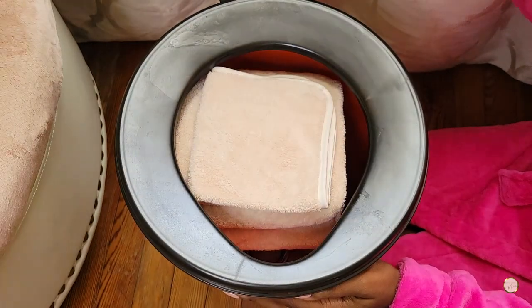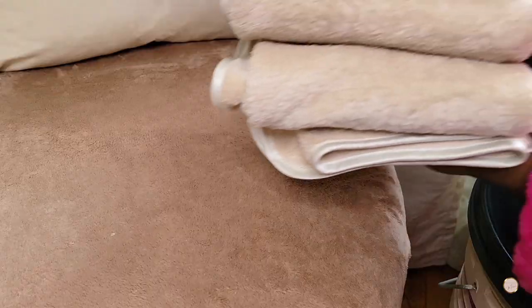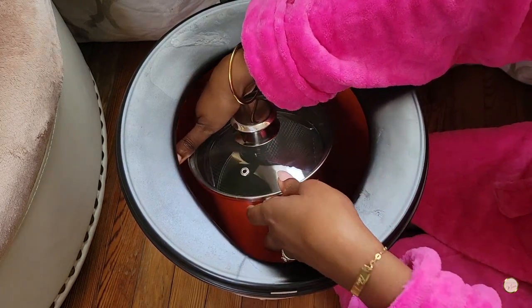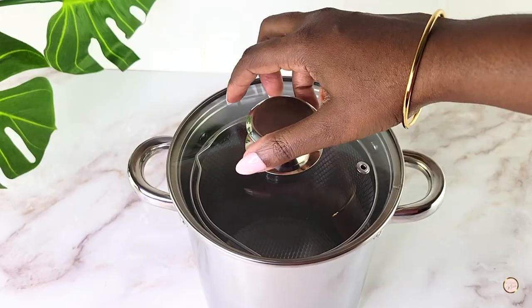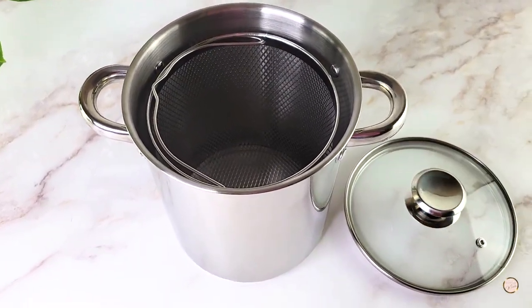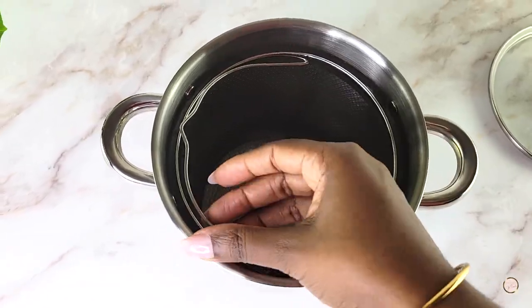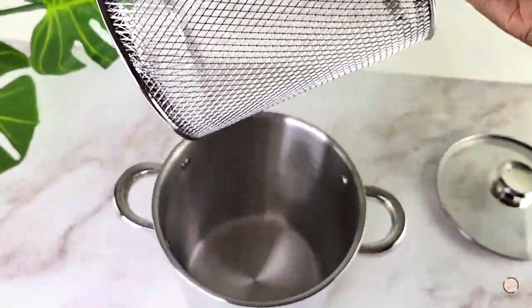Next, I like to begin prepping the items I'll need for my yoni steam session. I have my yoni steam seat and there are some things stored inside it, like fresh towels and this little pot that I use for my hot water. I actually got the idea to use this little pot as an insert from one of my beautiful supporters who had tagged me on Instagram, so shout out to her. This is just a stainless steel four-quart veggie steamer — I just remove the lid and the mesh basket and pour the hot water into the pot.